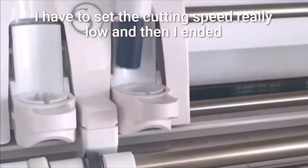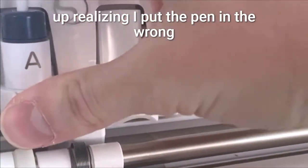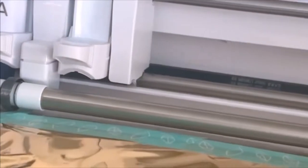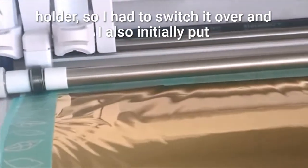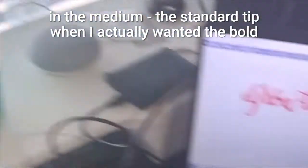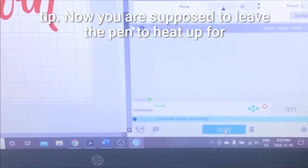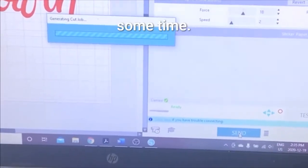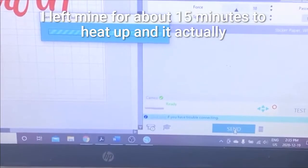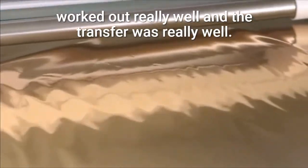I had to set the cutting speed really low, and then I realized I put the pen in the wrong holder so I had to switch it over. I also initially put in the standard tip when I actually wanted the bolt tip. You are supposed to leave the pen to heat up — I left mine for about 15 minutes and it worked out really well.